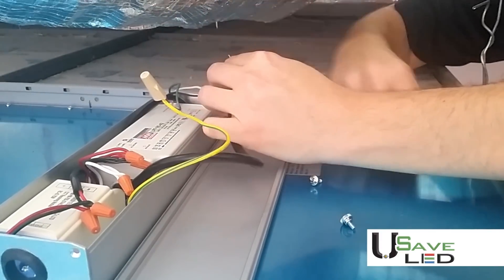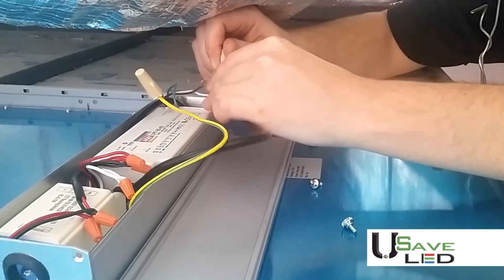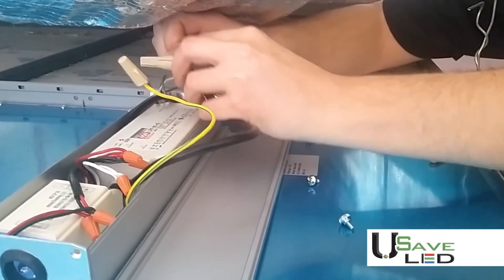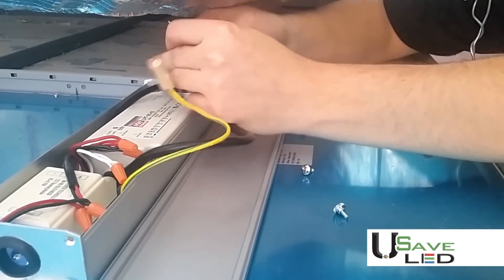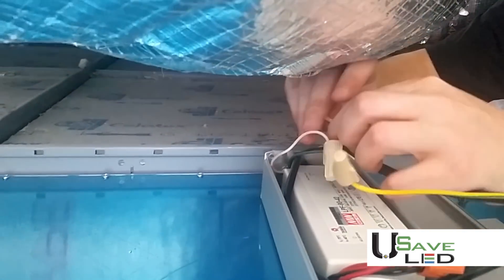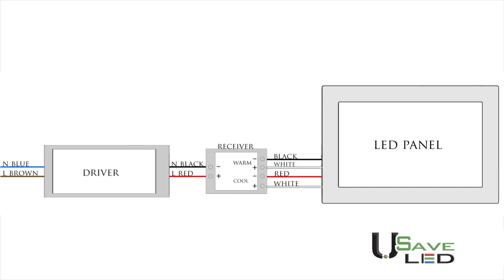Then connect your incoming neutral wire, which is white, to the LED neutral wire, which is blue. Lastly, you're going to want to connect your incoming power wire, which is black, to your LED driver power wire, which is brown, as you will see in these wiring diagrams.